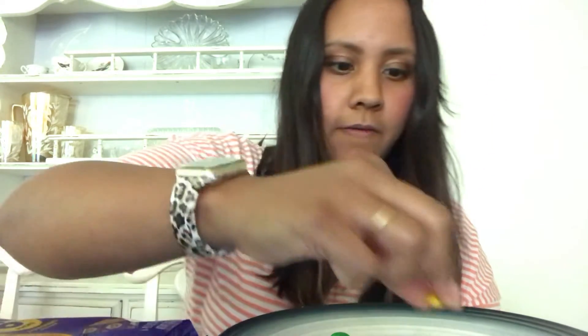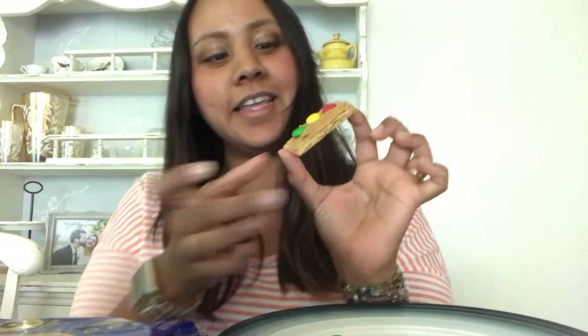And there you have it. We have our red, yellow, and green. It's a little snack. Our traffic light is all done and then you can eat it and enjoy. Hope you enjoyed it. Bye!